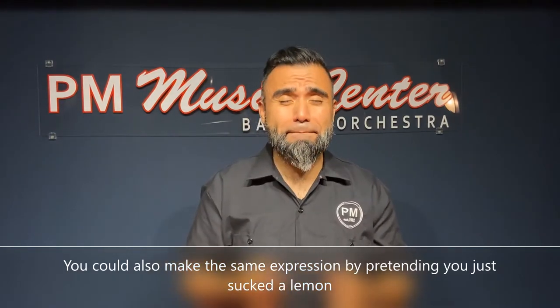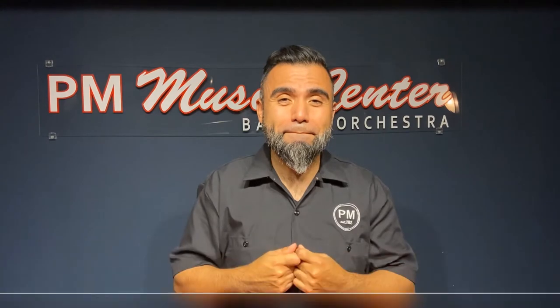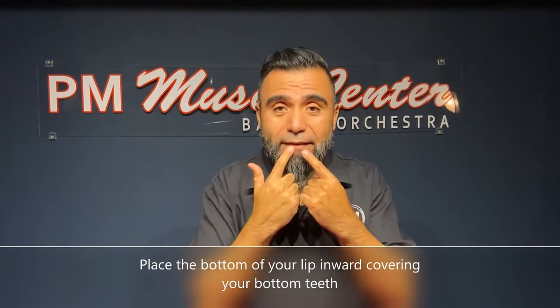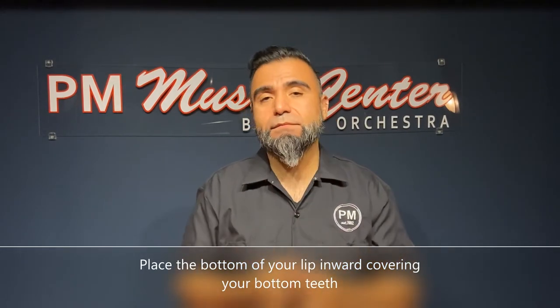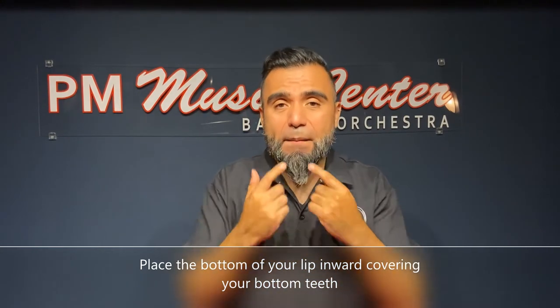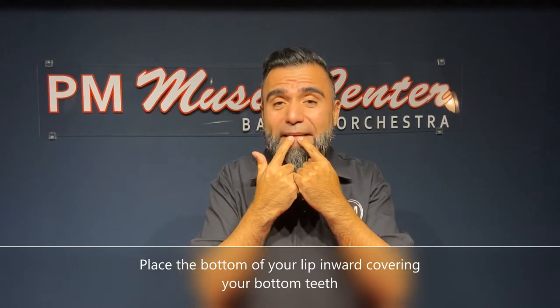When you suck a lemon, you go like this. Once we have the corners of our lips nice and firm, we're going to use our bottom lip and put it inward towards the top of our teeth like this. You don't want to put your lips all the way in, but just the pink part on top of your teeth like this.